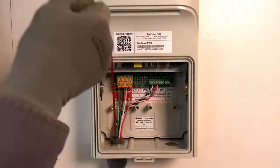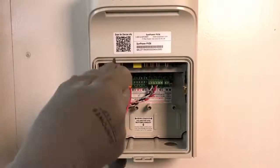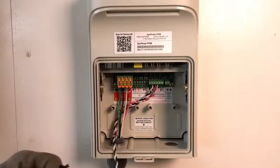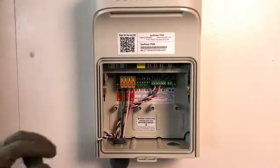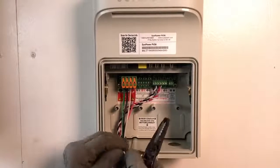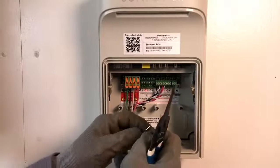The first step will be to route the CT wire leads from the CT location to the PVS-6. Use the fish tape to guide the CT leads through the conduit to the PVS-6. Trim the leads to an appropriate length. Maintain the twist of the CT wire leads to within one inch of the terminals. Now strip approximately one-quarter inch of insulation off the end of the black and the white wires.